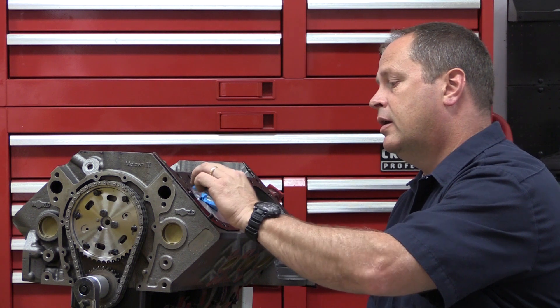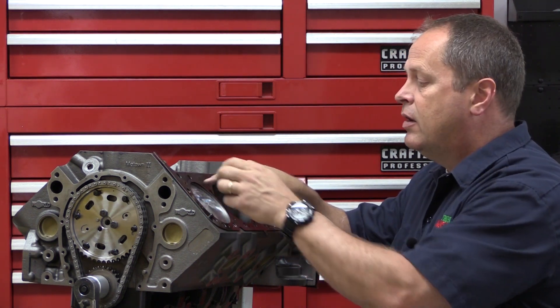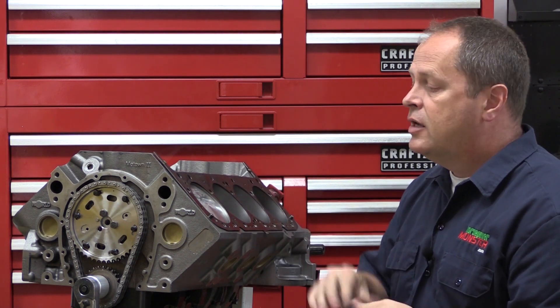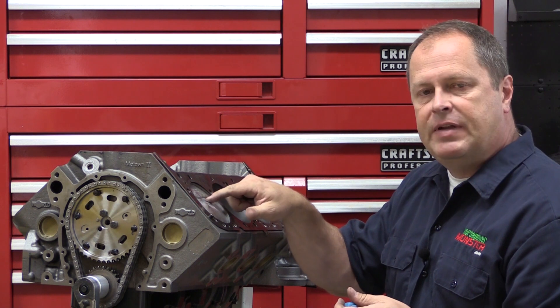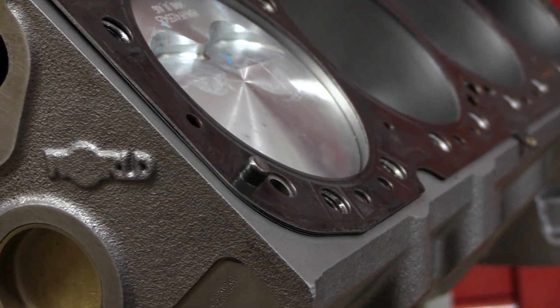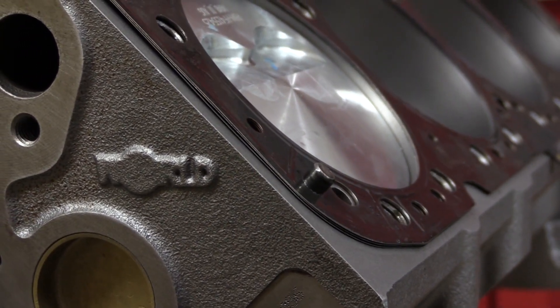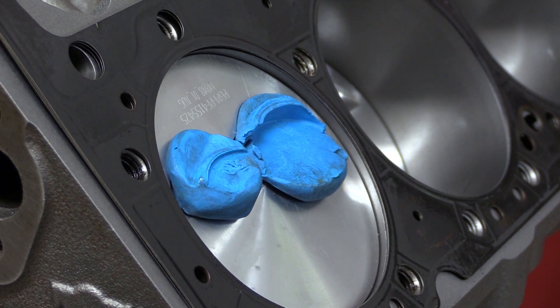So that's the clay method. Just remember, I used a checking valve gasket here. If you don't have a spare valve gasket, just go without it. If you put the head directly on the deck of the block, you'll just need to account for it. For example, let's say you did it without a head gasket and you got 50 thousandths clearance for your intake valve — then you just add in the compressed thickness of the gasket. So with a 40 thousandth compressed thickness, you add your 40 and your 50 together, giving you 90 thousandths clearance between the intake valve and the piston at its closest point. So you know you're good to go.